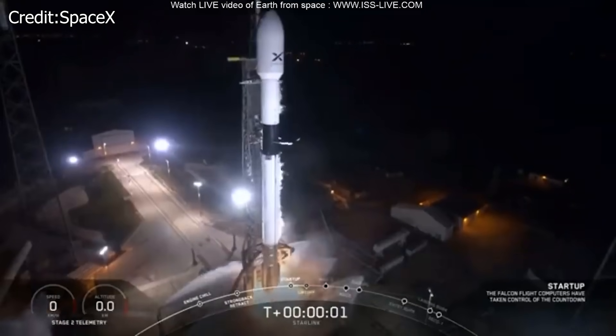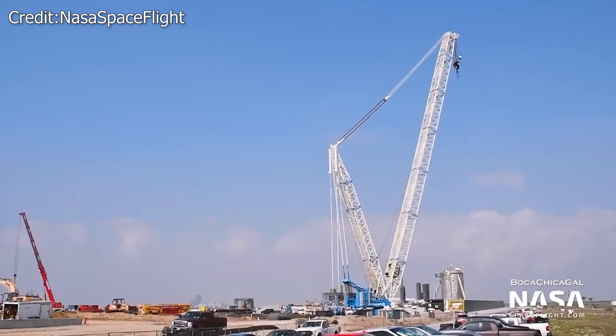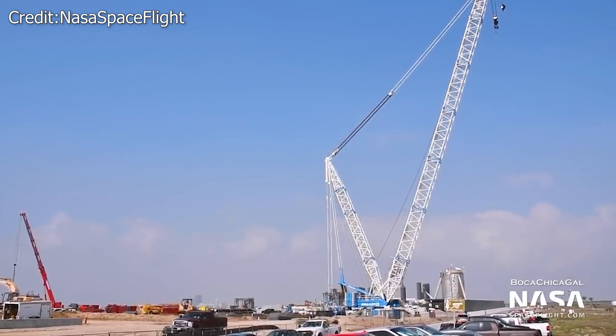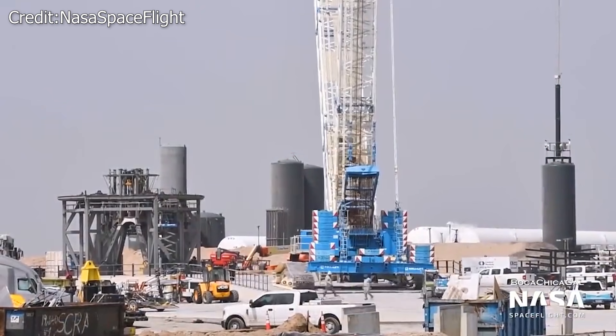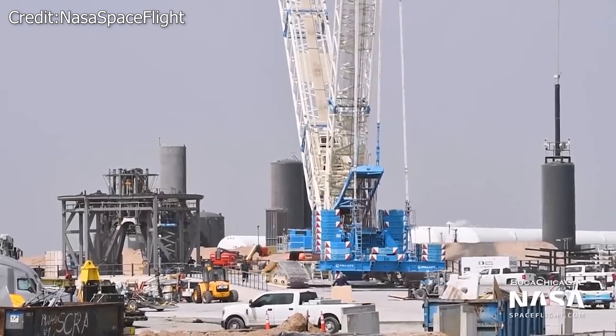SpaceX requested permission to operate a Starlink dish — a user terminal — in Boca Chica at altitudes not to exceed 12.5 kilometers during operations on the ground or during test flights. They intended to use it for 8 minutes at the flight's highest point.